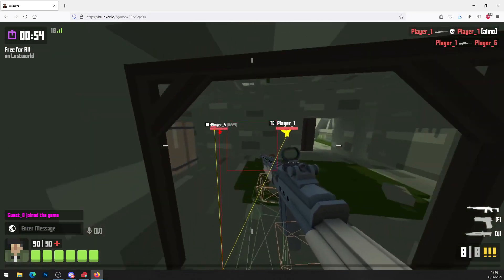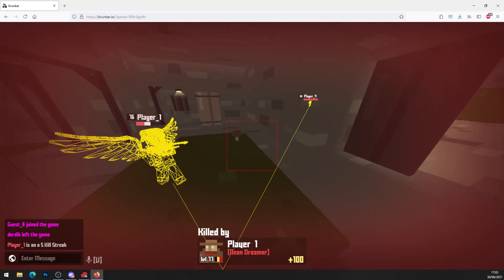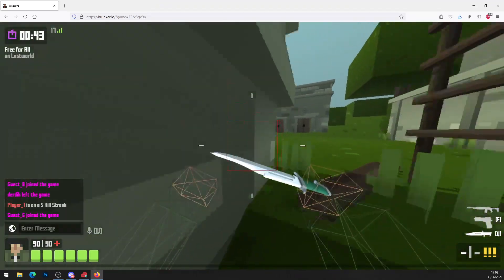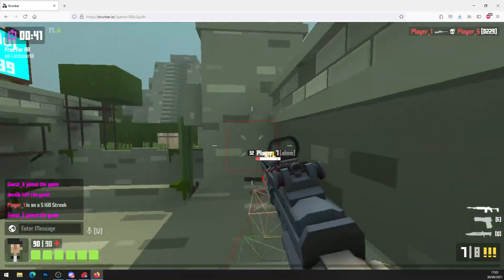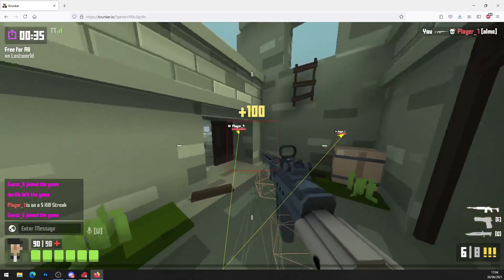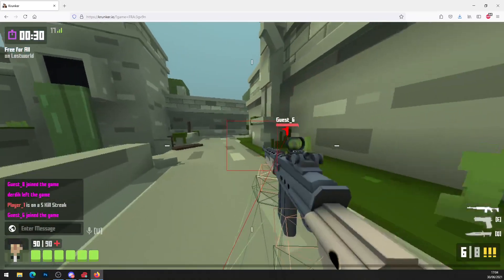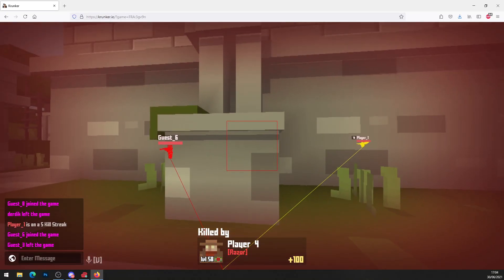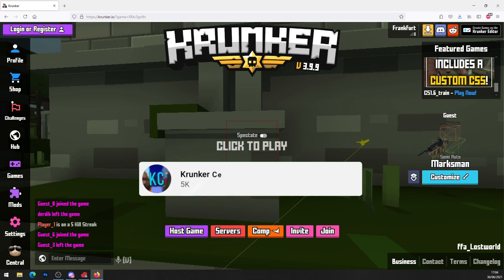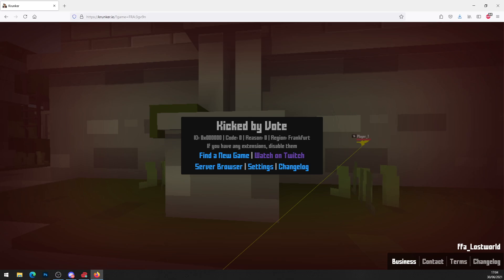I'll go ahead and show you that the aimbot works completely perfectly. I can see enemies around corners — another player has a five-kill streak, possibly using hacks from one of our videos too. As you can see, the aimbot works fine — there goes another kill. So that's how the hack works completely. Thank you for watching — make sure you drop a like, subscribe if you're new, hit that big red subscribe button, enjoy your hacks, and we'll see you in the next video. Peace out.